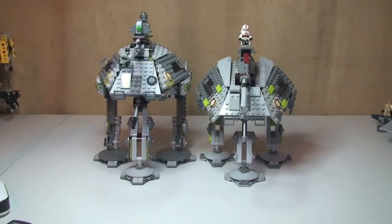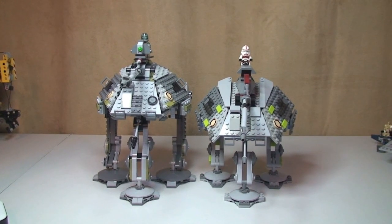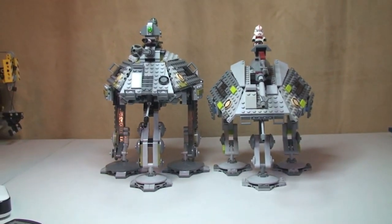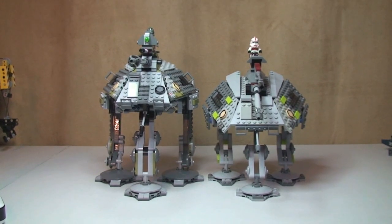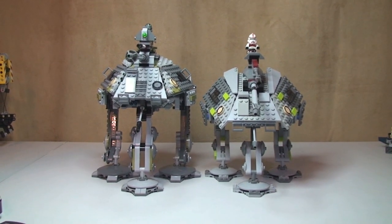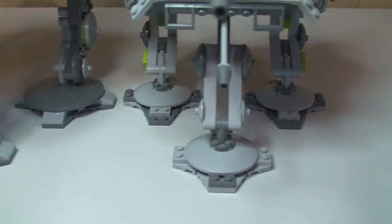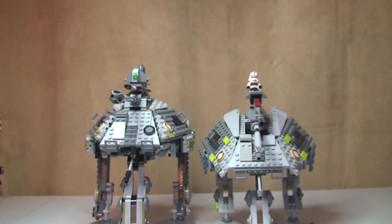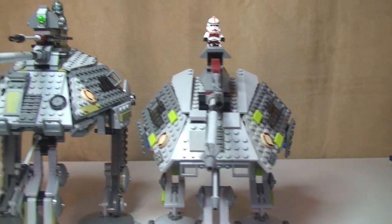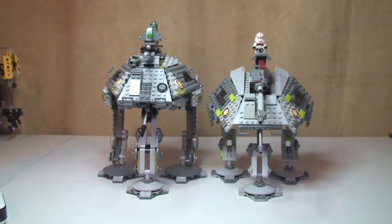Okay, that's it for this comparison video. Hope you enjoyed seeing the 2008 version by the side of the current 2014 AT-AP. The notable difference is that the 2008 version is smaller in many respects compared to the 2014 version. Quite a few elements like the feet — the plate pieces on the feet — are smaller than the 2014. The height difference between the two sets is certainly visible. In regards to their width, they do appear to be pretty much the same. But yeah, two excellent sets in my opinion.